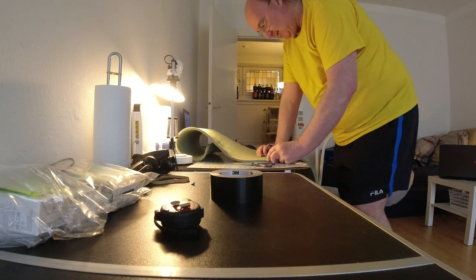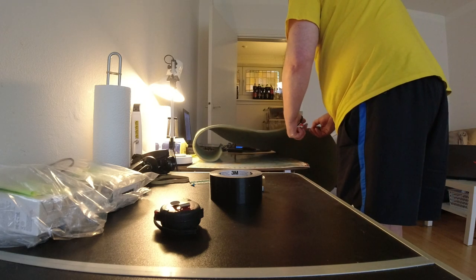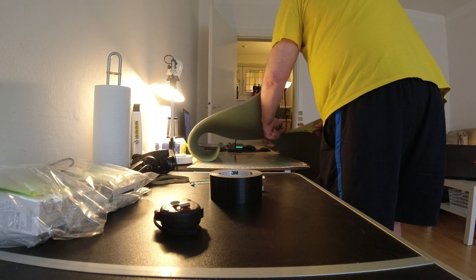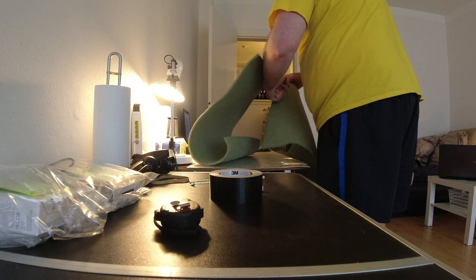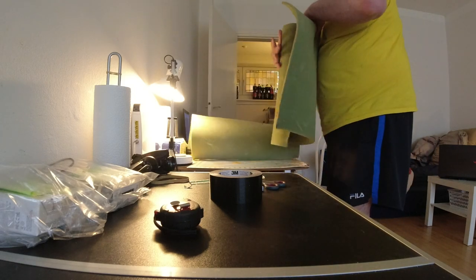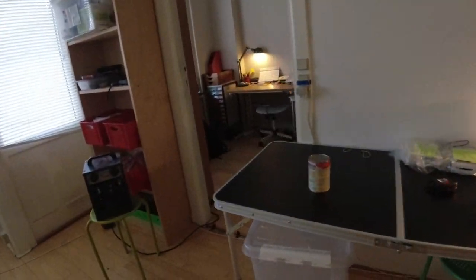It needs to be 18cm, cut it out. This is not long enough, but I could continue. Now it needs to be this long and I need three, but I got more — we can take one more, got one more there.